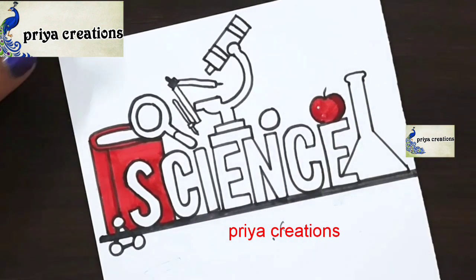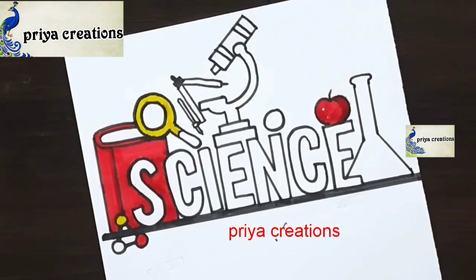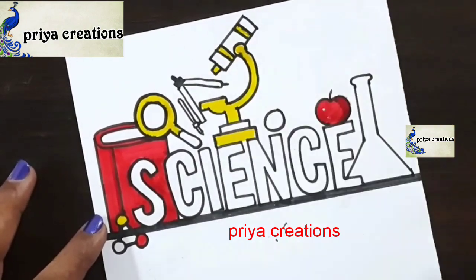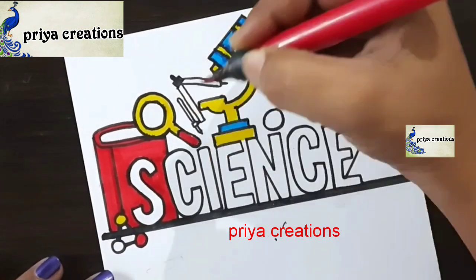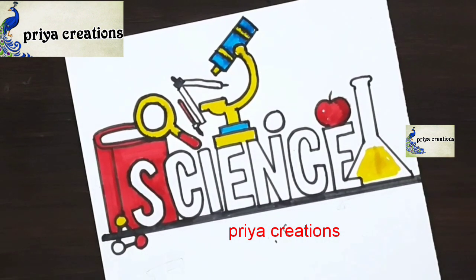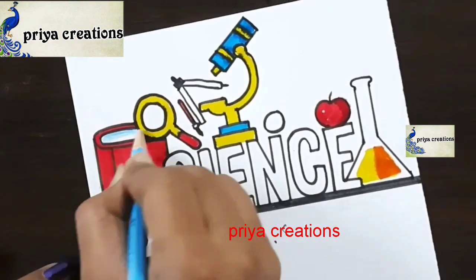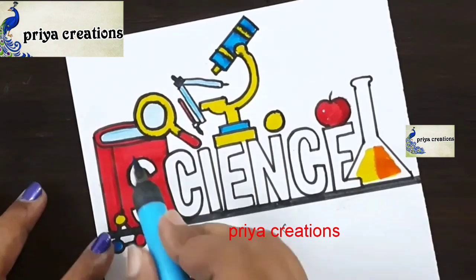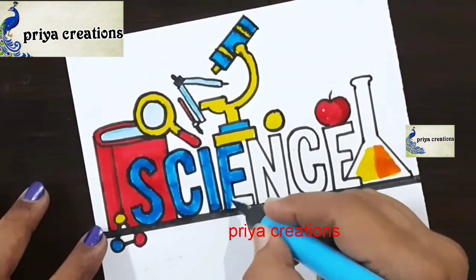Fill this space with red color brush pen, fill like this. Now I am using yellow color brush pen — if you want you can use any other colors, fill like this. Now I am using light blue color brush pen, fill this space. Now using yellow brush pen, then orange color brush pen, then light blue color brush pen. This is light blue color pencil — fill this space with light blue color pencil. Fill this sign board with light blue color brush pen.